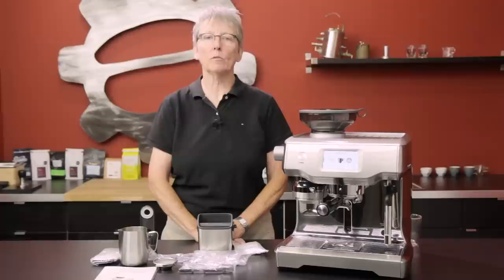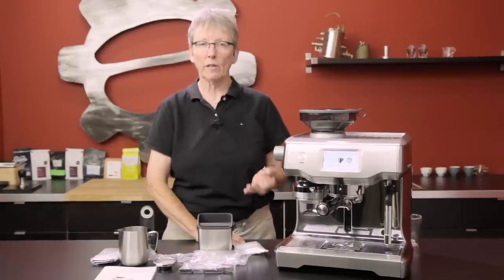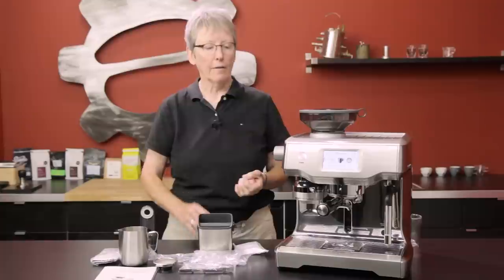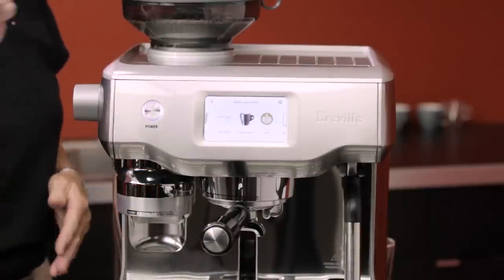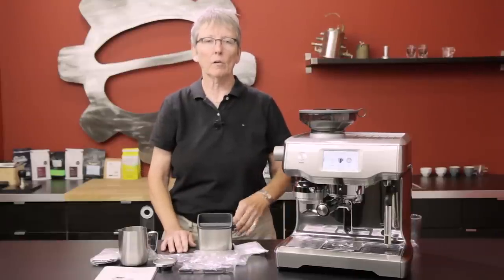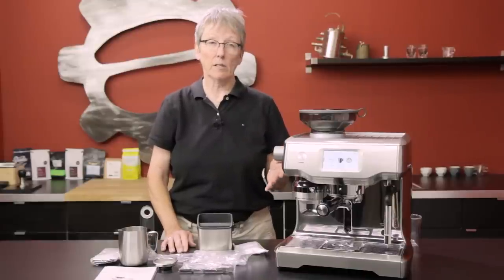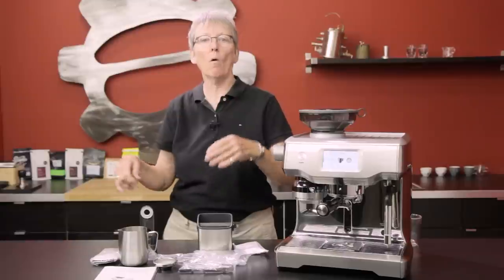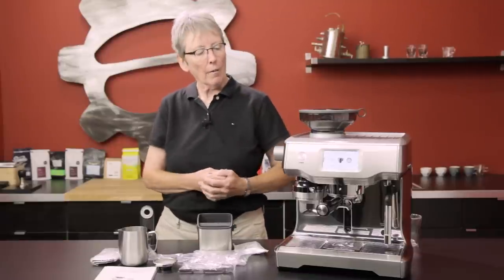I wanted to talk about who this machine is well suited for. It's suited for a person who likes the convenience of a super-automatic — where you just push a button — but wants a better quality drink. If you're willing to put the portafilter in, let it grind and tamp for you, transfer it to the brew head, put your milk down there, let it make the milk, and then wipe it off — this is the perfect machine for you. You get the convenience but still get a great drink. Thank you to Breville for addressing that gap — there's been a gap where you either do all the work for a great drink or use a super-automatic and sacrifice quality. This addresses that.